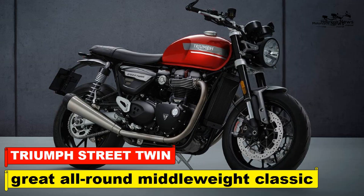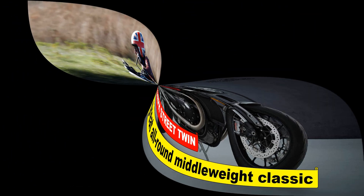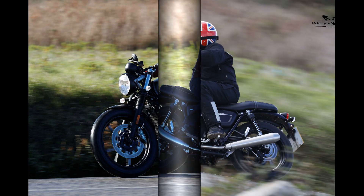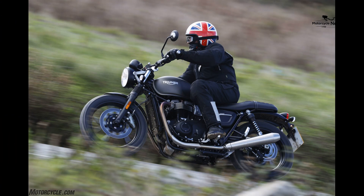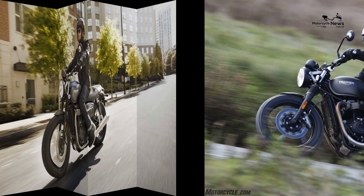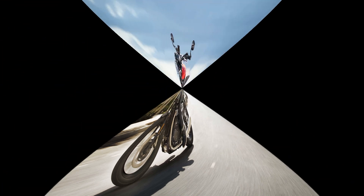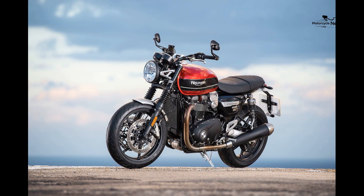Triumph Street Twin 2019 on review: a great all-round middleweight modern classic. The 2019 Triumph Street Twin continues the success of the previous model and does everything you want from a modern classic, but now with improved braking, comfort, safety, and more importantly performance. The increase in power and more significantly the mid-range grunt has increased the appeal of the Street Twin, while still retaining its ease of use and rider friendliness.